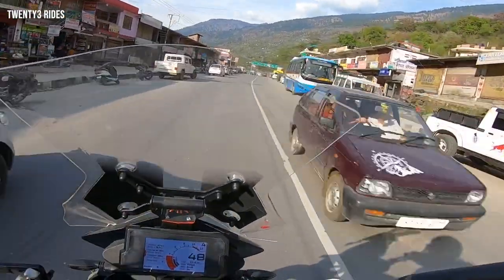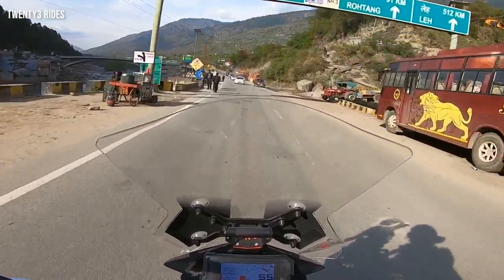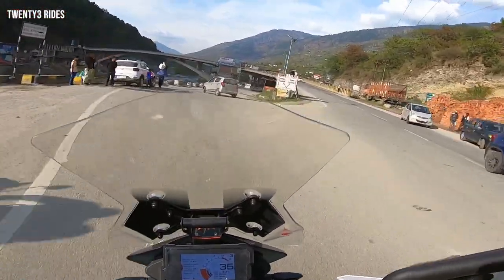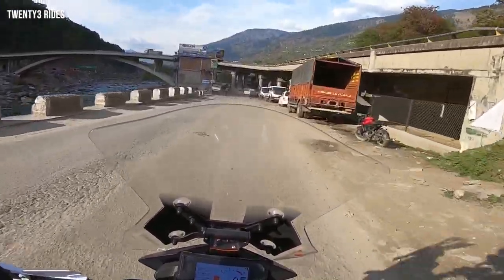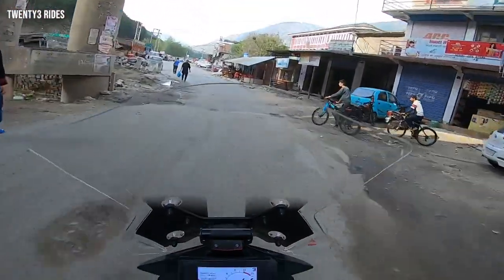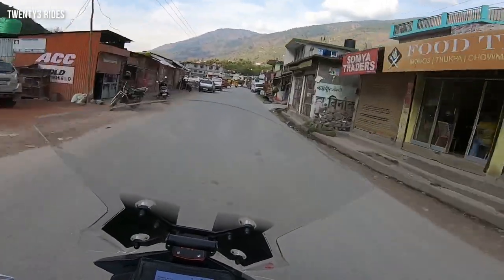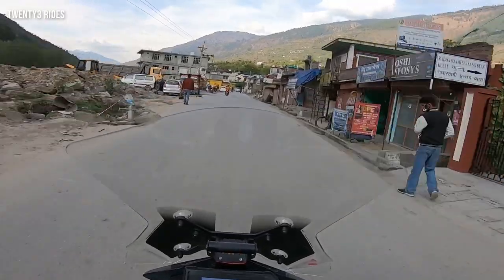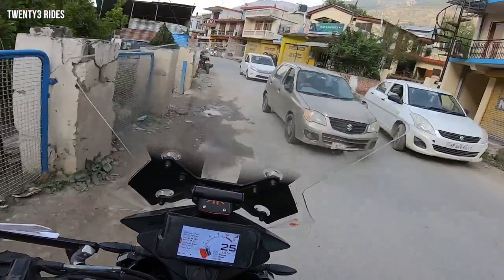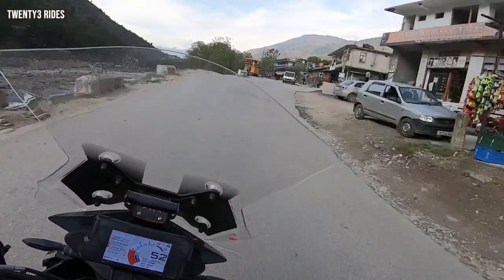So far it is performing absolutely fine. I feel you guys should stay connected with me because this weekend I'm planning a ride to Rohtang, Atal Tunnel and beyond to Sissu — that will give a fair idea of how the bike performs on twisties. Look, there's a rough patch — oh, this is a breeze! The front is hard but the rear is behaving much, much better. This suspension is not adjustable without tools — there's no knob; you'd need a spanner.